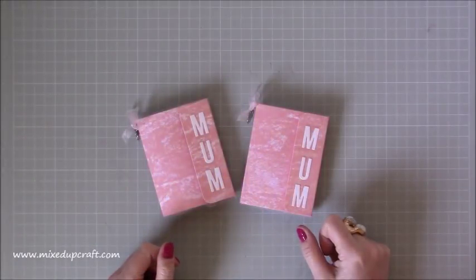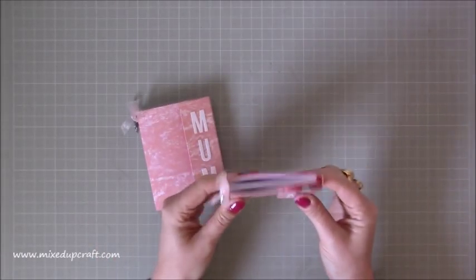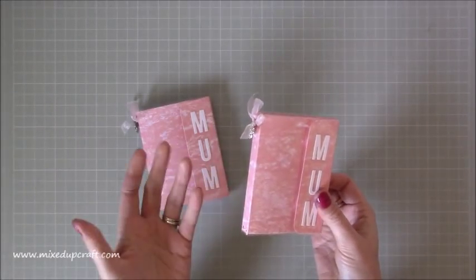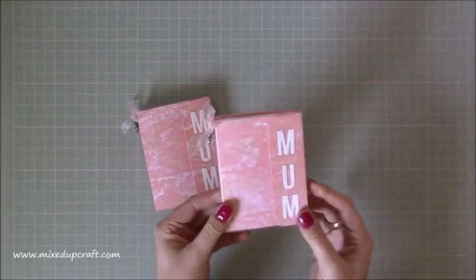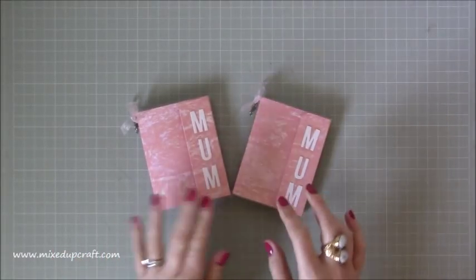Hi everybody, it's Simon at Mixed Up Craft. Thank you for watching my tutorial today. I've got another Mother's Day themed project. These are mini little notebook cases. They've just evolved from the travel journal that I've done, so I've just downsized that and made these little ones. I'm still at my mum's on holiday at the moment, so I'm raiding her stuff.